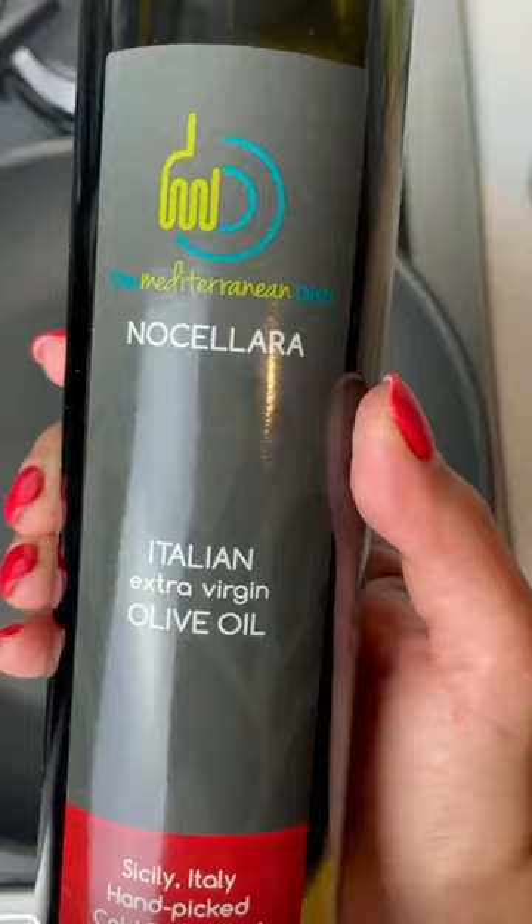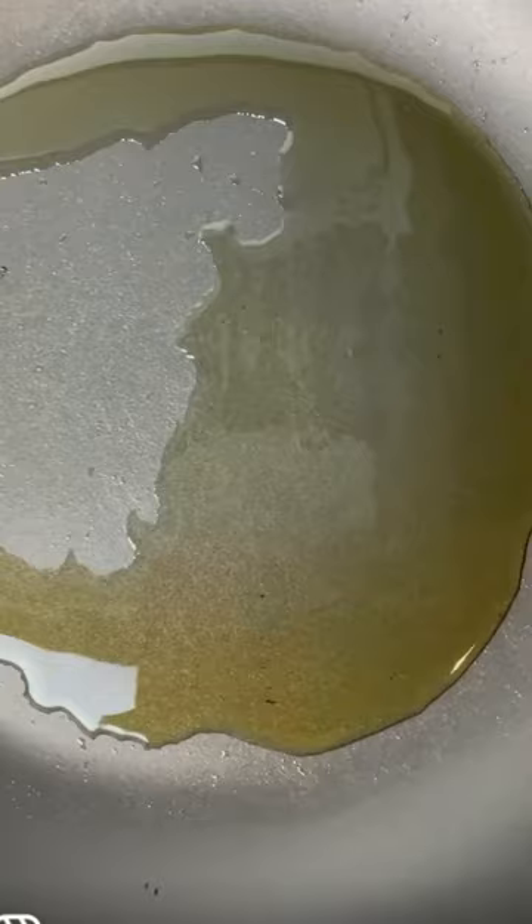It's a za'atar eggs breakfast around here. Let me show you how I make it. Extra virgin olive oil is the start of everything delicious. Over medium heat, slide your beautiful egg in.